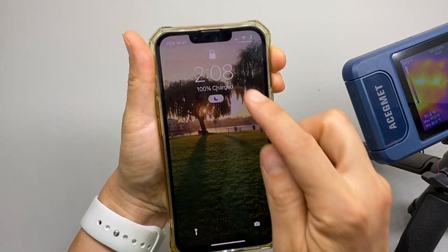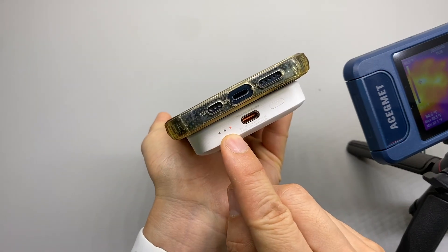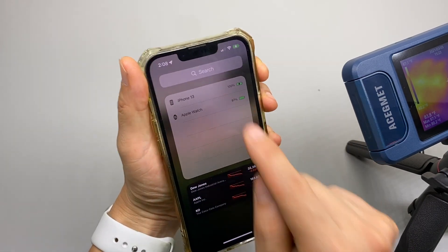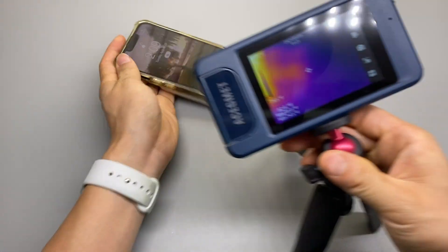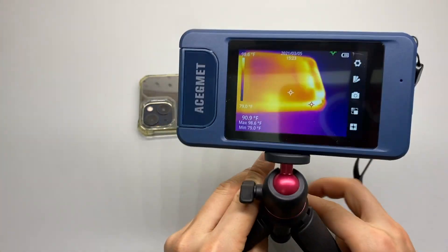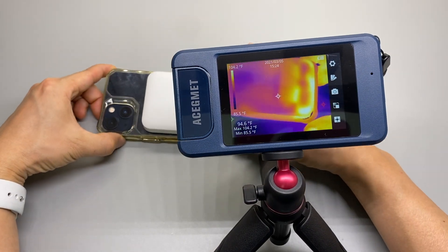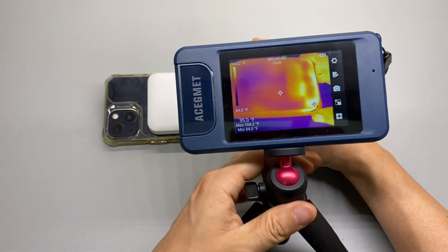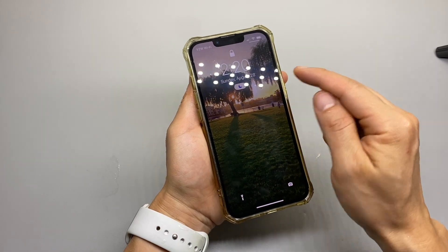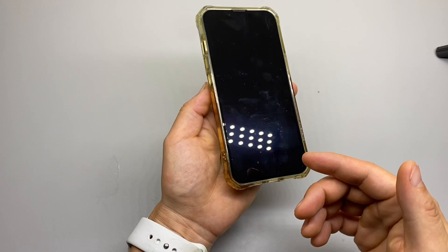It's 2:08 p.m. and it's at 100% charged — it is slowly blinking, and the charging is still ongoing. It still shows charging. It has cooled down significantly. The charging finally stopped around 12:15 at 100%. It looks like it still has some charge left, sitting at 95.